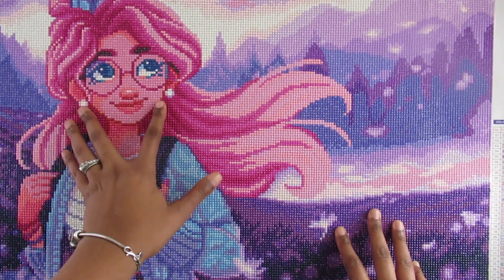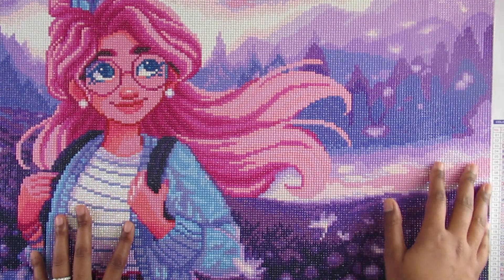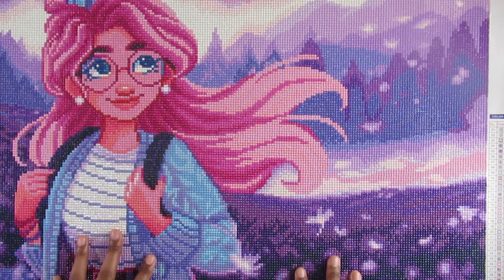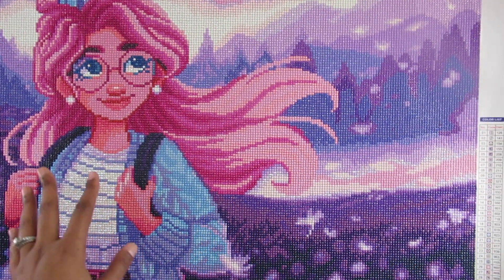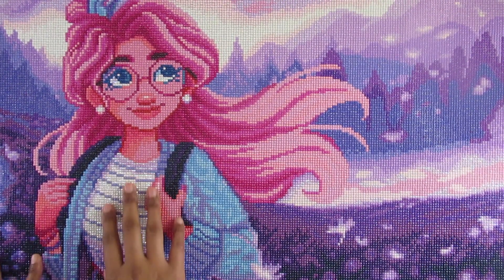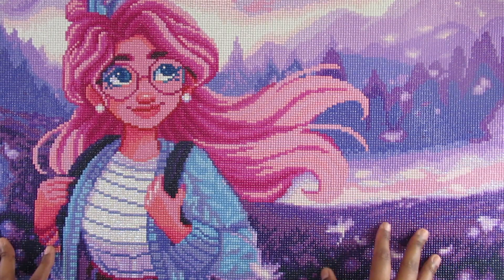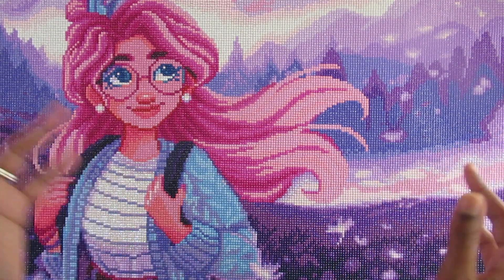Her earrings, her eyes, her shirt — there are some sections here and some sections here where the AB diamonds go, so that's nice. I actually thought the AB diamonds were only in the shirt and the earrings, but when I was working on it I saw other places they appeared, and I'm like, oh that's cool because it gives it a nice little pop.